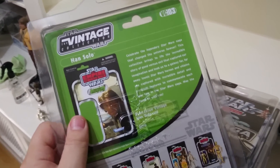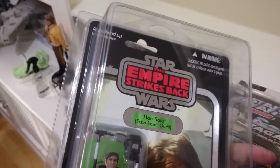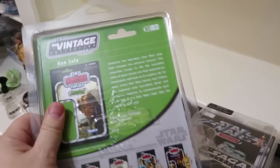I also use star cases for an element of my collection. Obviously they keep sunlight and sun damage away and the dust off, but more than that, I actually find — because they sit here in a room — they're really good at actually straightening out bent cards.